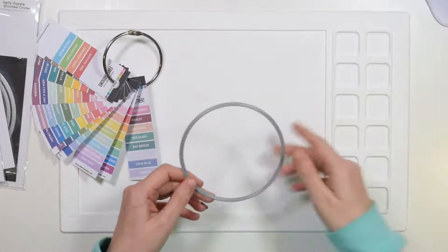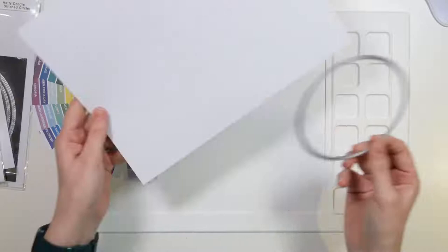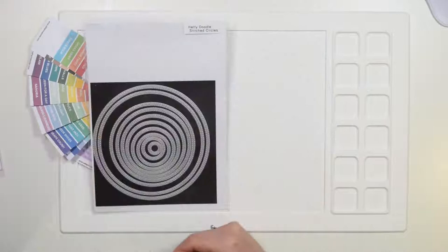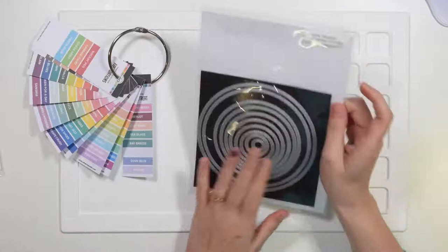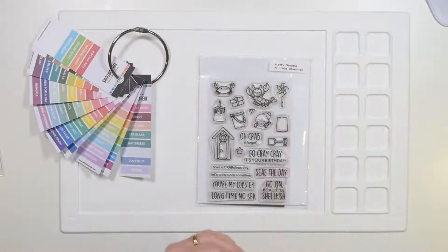Right, Morgan, are you ready to do the first thing on my list? We've got Susie, Sarah, and Florian here too. So I have a piece of white cardstock. Morgan, can you use this die? This is from the Heffy Doodle Stitch Circles dies. Cut two of these please, using the Gemini. So I'm going to use my stitch circles as the base of my card, so I have a circular card.